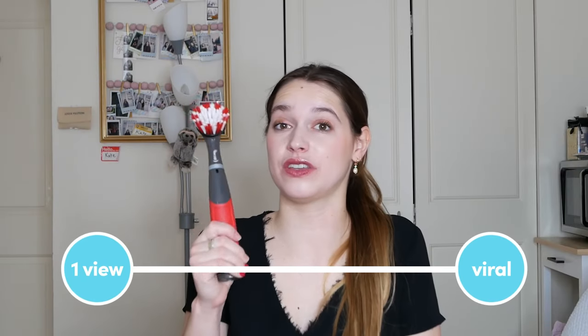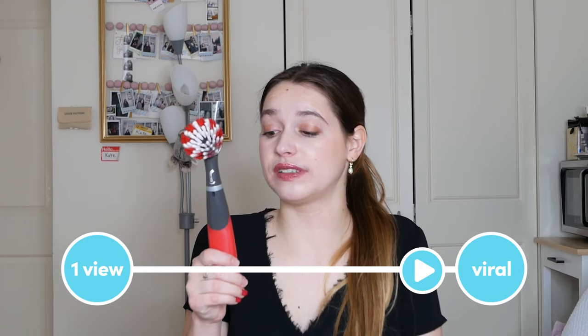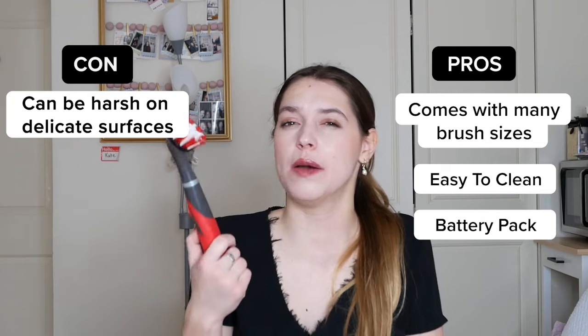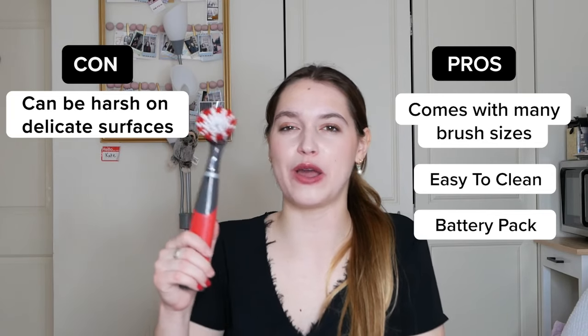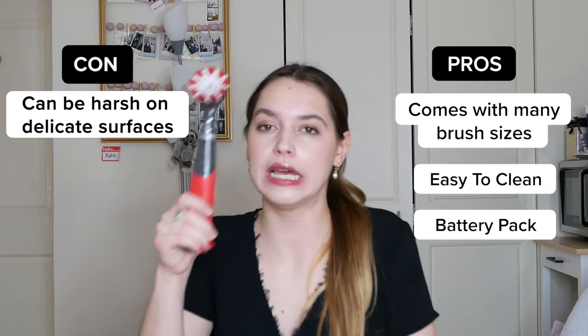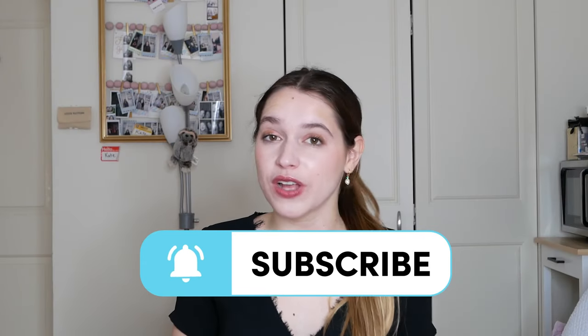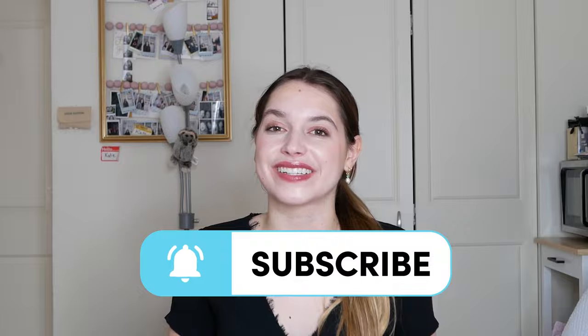On a scale from one view to viral, I would definitely put this on the viral spot. This will save me so much time on cleaning, and I hate cleaning the bathroom specifically, but it was weirdly kind of fun — almost like brushing the teeth of your bathroom. I feel like this is just a giant toothbrush, so I'm pretty excited about trying this more in the future. Thank you guys so much for watching. Remember to like, subscribe, turn on that notification button, and we'll see you next time.